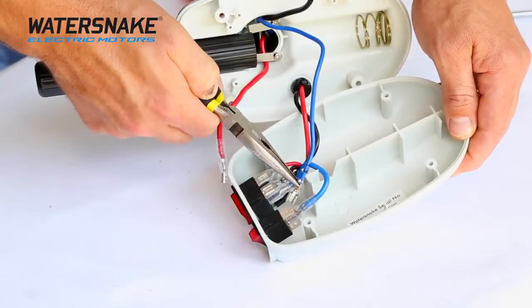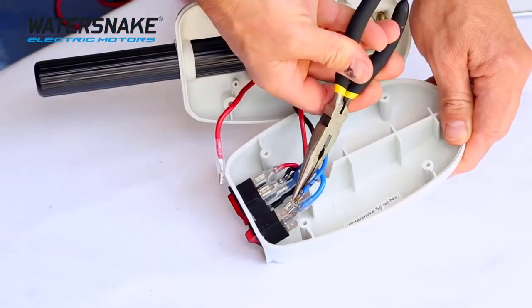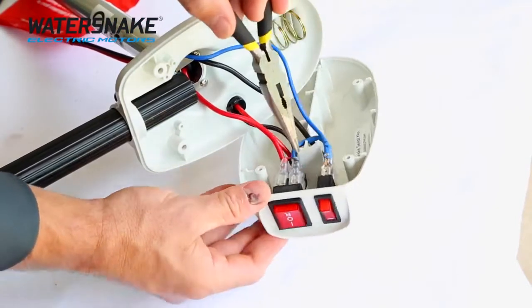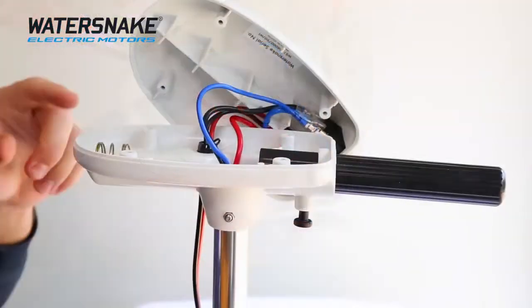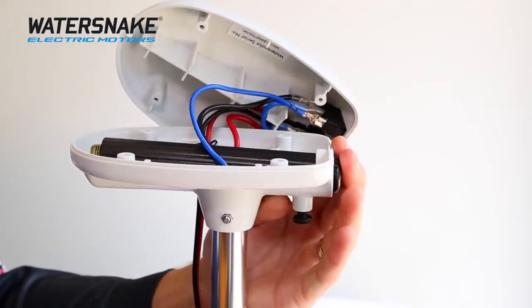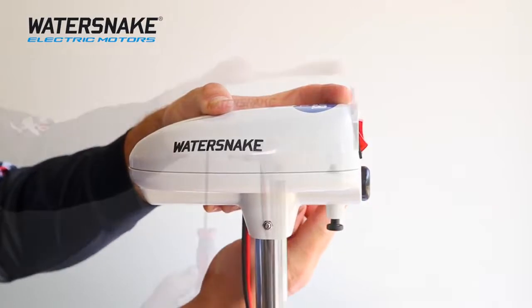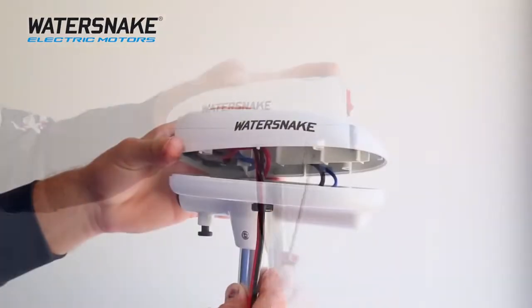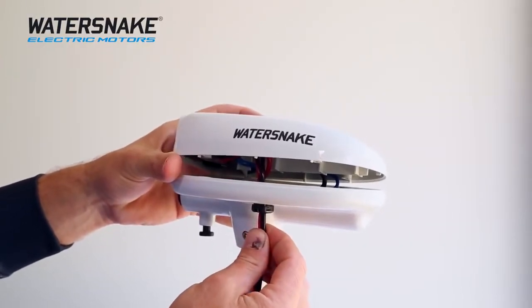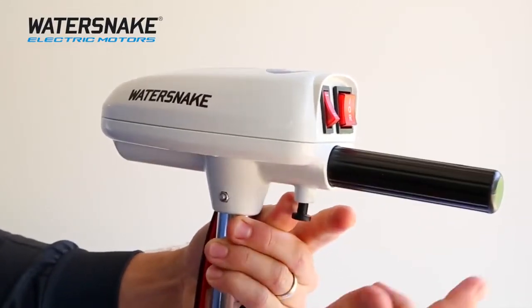Next step is to reattach all the wires, making sure to reference your photo and the markings you made earlier. This is a very important step to make sure that you don't damage the motor. Double check that all the wires with your markings are going back to the same spot. Once the wires are connected, pull down on this toggle and retract the handle back into its place to make sure that none of the wires get caught. Next step is to reattach the motorhead cover and secure it in place with the four screws. If you're having trouble attaching the cover, the two power supply cables can be gently moved to give you more room. Check the handle retraction a few times to make sure that none of the wires are jamming.